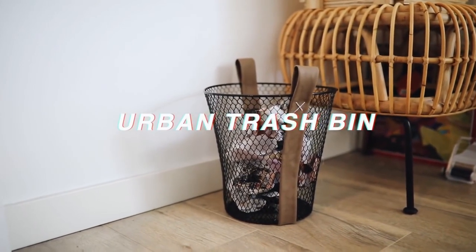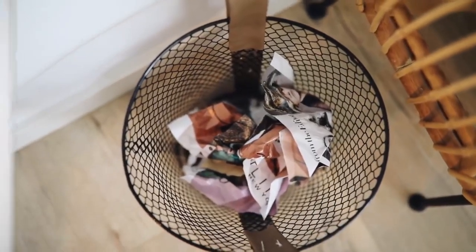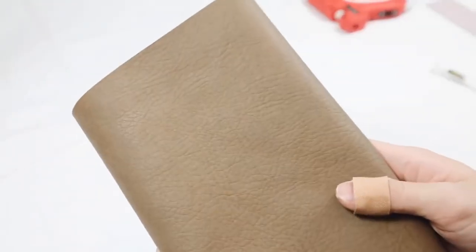I'm sure we've all seen these mesh trash bins at the dollar store, at Walmart, at Target, wherever it might be — but they're always not the cutest. I want to share with you guys how you can add just a little bit of faux leather to this piece to make it more rustic and overall just cuter in the end.